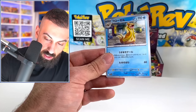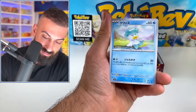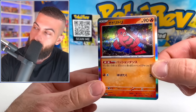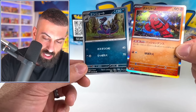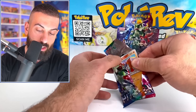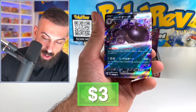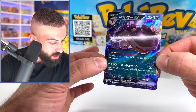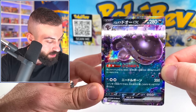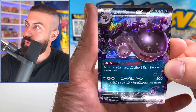Diglett. Floatzel. Quaxly. Oh, we got a really nice holo — this is pretty close to how our English holos will look, I don't know if the pattern would be different. Interesting — there are no Radiant cards or Shinies you can pull out of this set. Oh my god, a Paldean Quagsire! How many pulls do you get in a box? Is this normal? I know Japanese pull rates are normally high but this is actually kind of crazy — it's like every other pack has a pull.